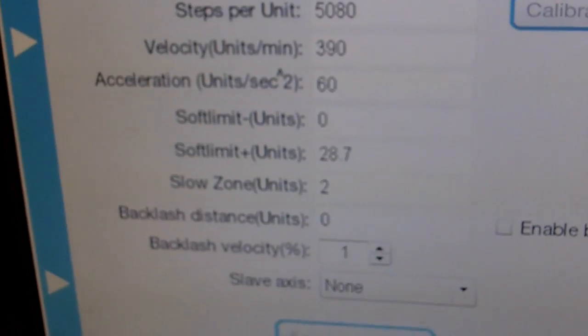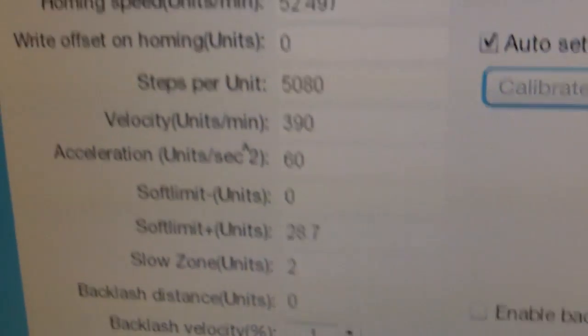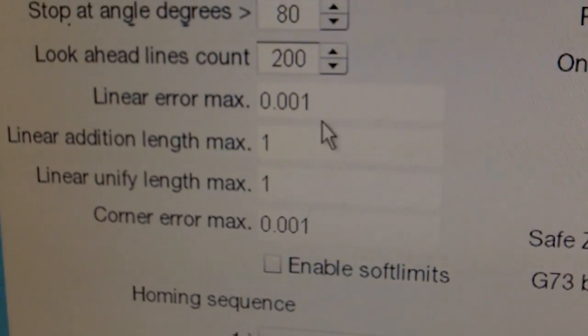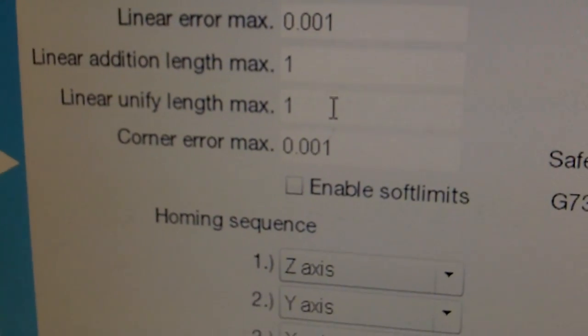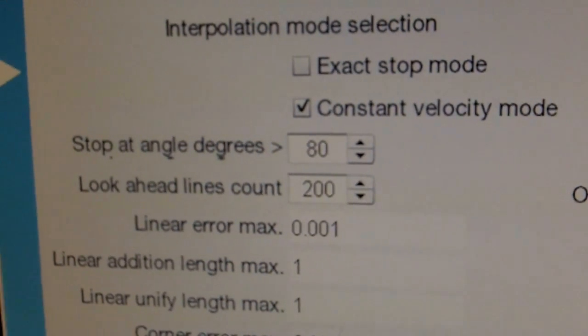Here we have the UC CNC software. You can see same steps per unit. I have the velocity up at 60. As far as the CV mode settings, you can see I have my linear error set to one thousandths, the linear additional length max of 1.1, and the corner air max of 1. Look-ahead is set to 200 lines.